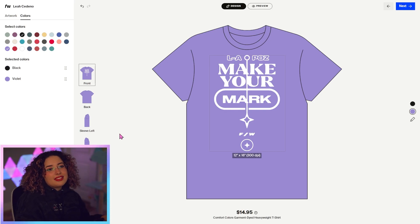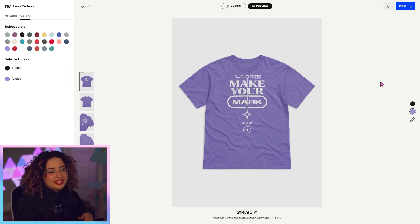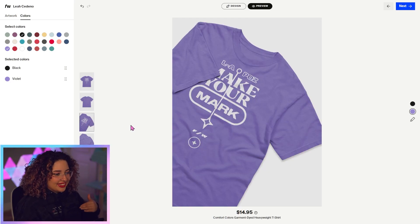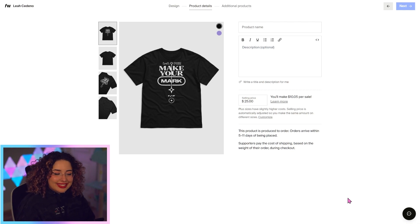I want to see what this looks like before I'm ready to move ahead, so I'm just going to hit preview and our system will generate some high quality mock-ups for you. I think it looks really cute — I can also see another shot of what it'll look like. Once you hit next, you'll be taken to the product details page where you can decide what you want the name of your product to be.